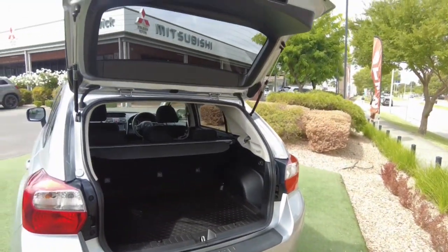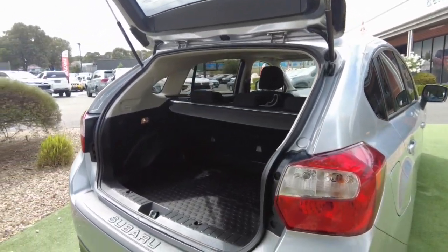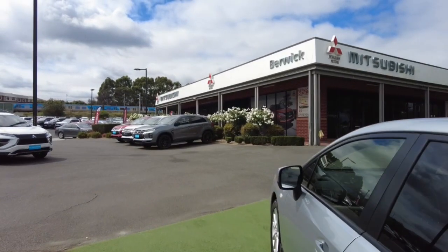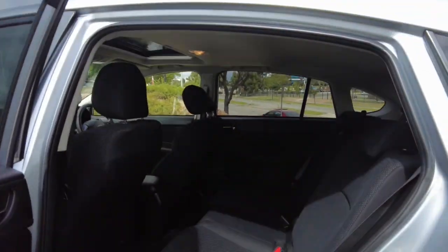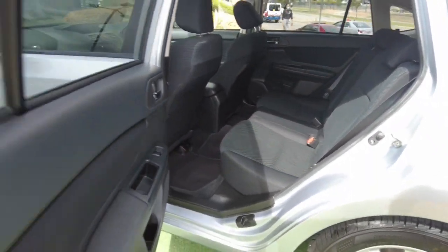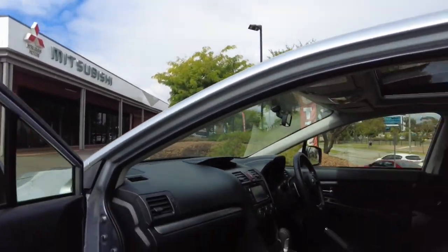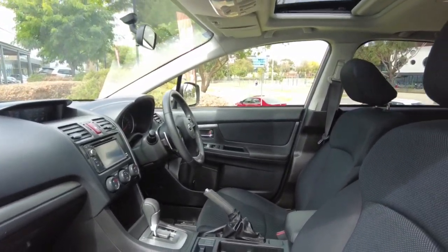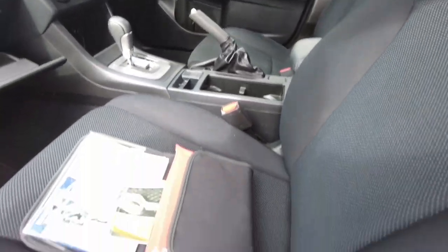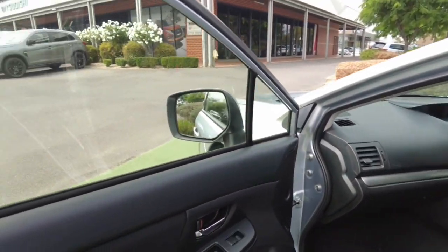Here's the back of the car — really big boot for a hatchback. Looking at the other side of the rear, no marks anywhere, very good condition. We've got the front passenger door here too. In the glove box you've got all the books — full service history in there as well.